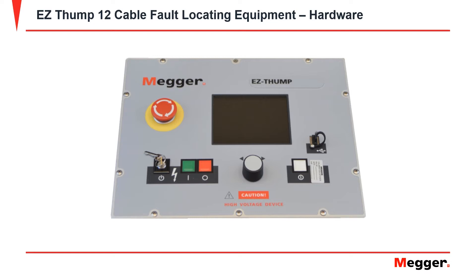What you have here are the emergency stop button, the HV safety interlock key, the high voltage green on and red off buttons, your rotary knob, on/off button, your USB slot, and your digital display.